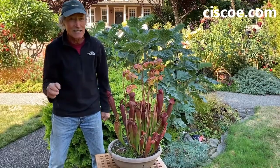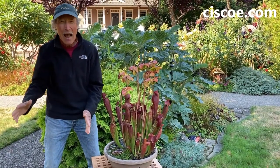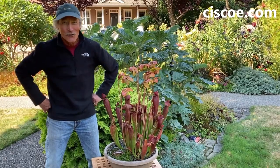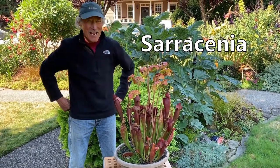It comes in a lot of different colors. The most exciting thing is late in fall, when kids come over, I'll open up one of these leaves — cram-packed with yellow jackets and flies. What is cooler than that? No doubt about it. Sarracenia, or pitcher plant as it's often called, is my favorite plant.